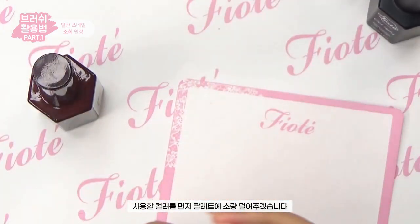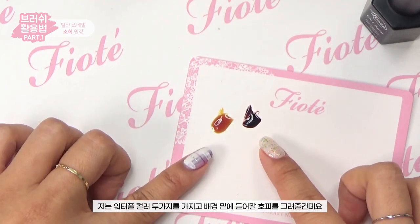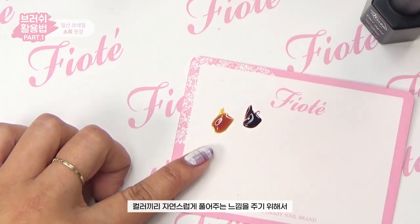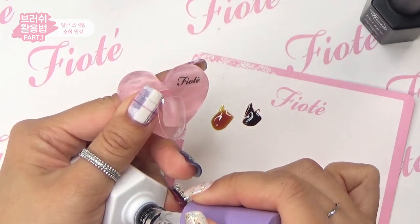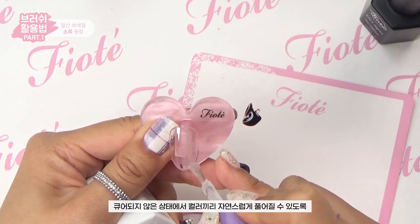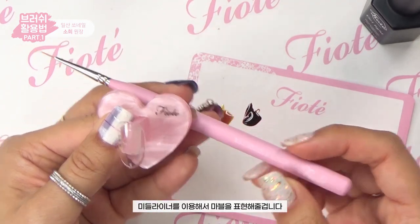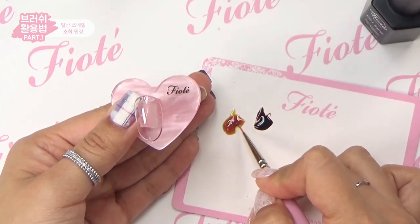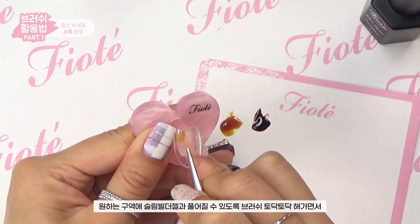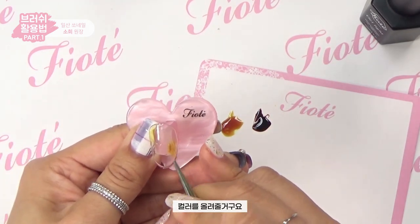First, place a small amount of color on the palette. I'll use the two Waterful colors to paint the base leopard design beneath the background. To blend the colors naturally, I'll use the slim builder gel, then use the middle liner to create a marble effect on top while uncured.